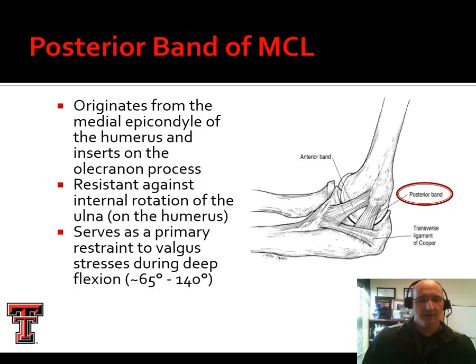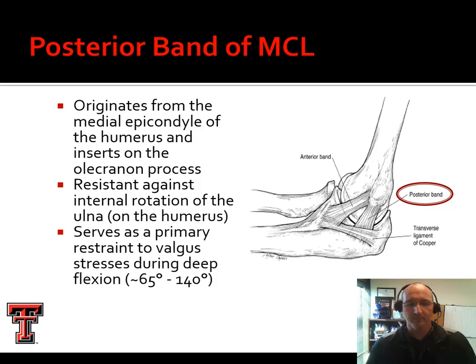The posterior band runs behind the anterior band and resists valgus forces during deep flexion. So we can't test this ligament's stability by putting the athlete in full extension — we'll talk about that when we get to the evaluation portion. The transverse band basically fortifies the joint capsule and becomes taut when the other bands are taut. It runs and kind of completes the triangle, and oftentimes these fibers intermesh with one another. It's hard to tell where one stops and the other one starts.